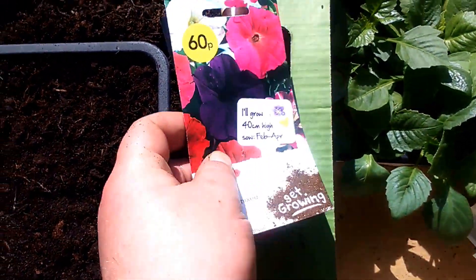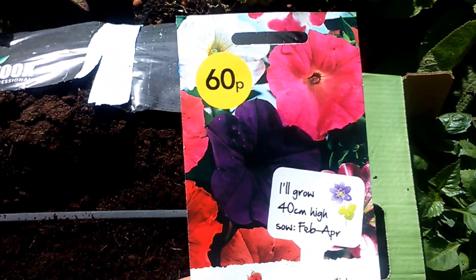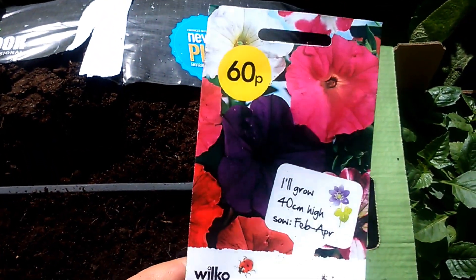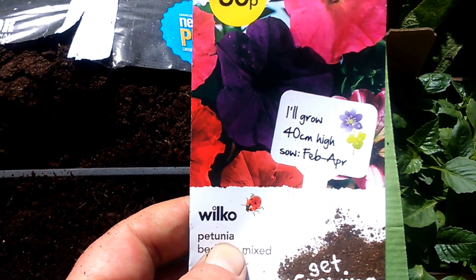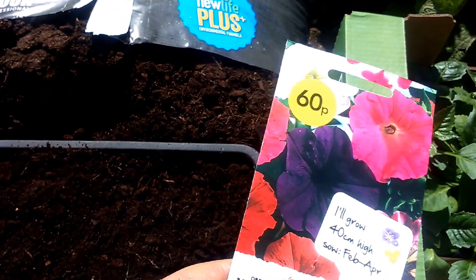Here we are. I'll be sowing today World Coast Petunia Bedding Mix. This is for my hanging baskets and my pots. So as you can see, 40cm high, from February to April.